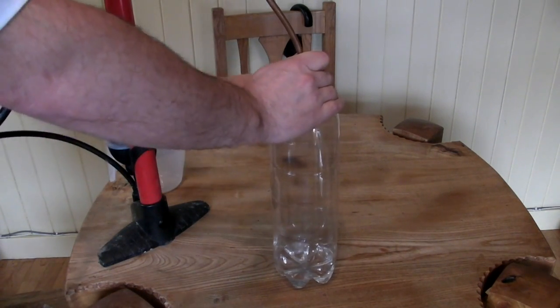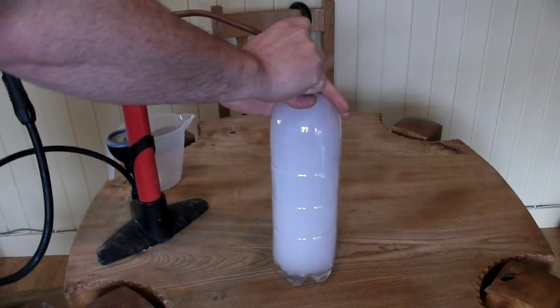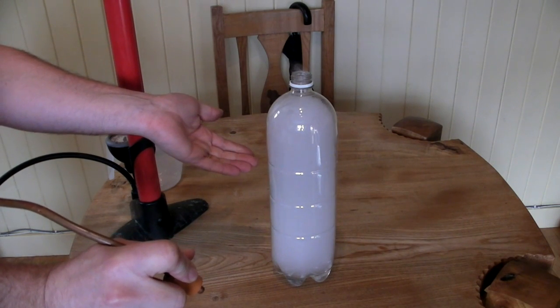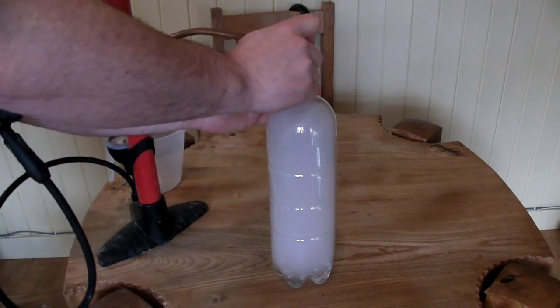Once you've reached 20 or 30 psi, simply quickly remove the top like that, and inside there you have your very own cloud.